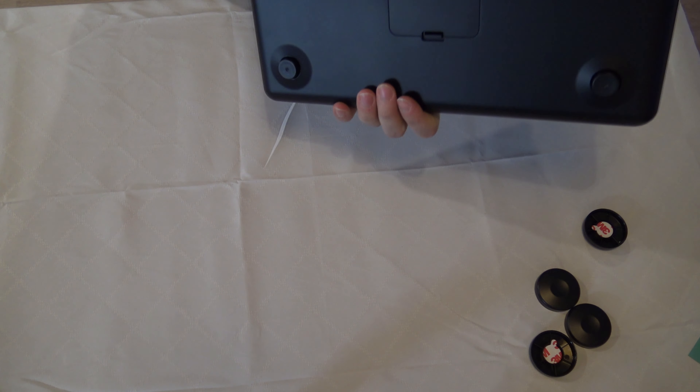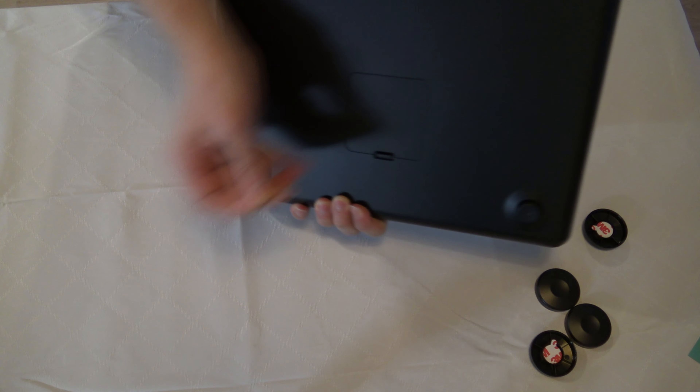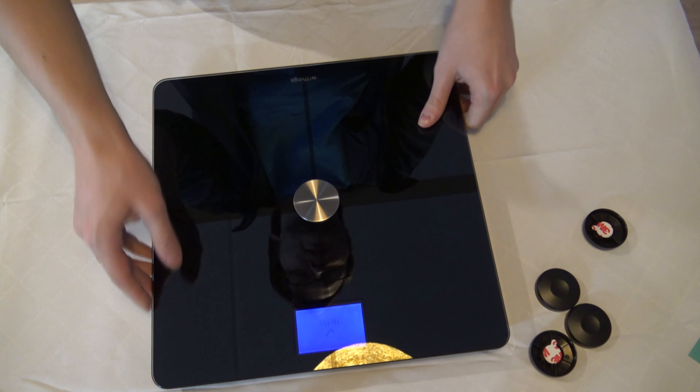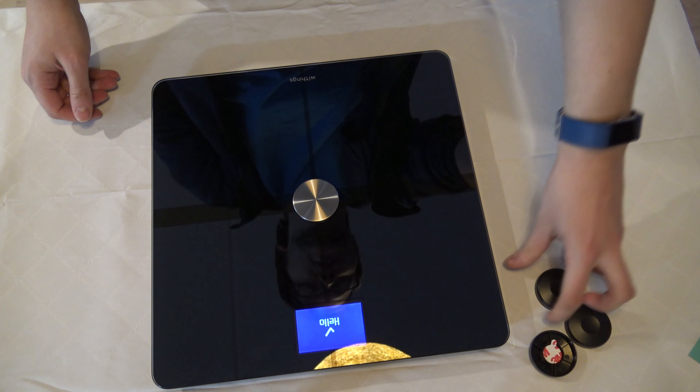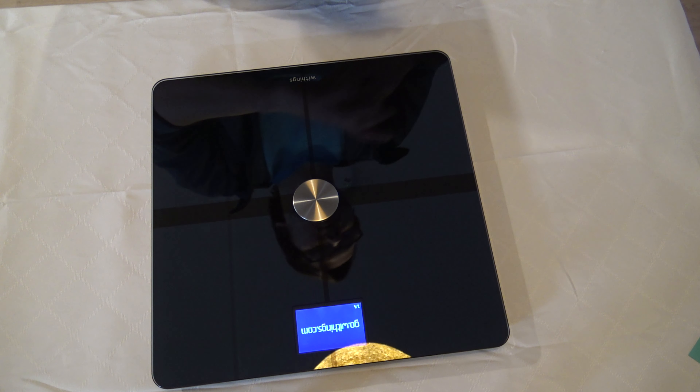I had to buy a new one because I needed the scale. We take this tape right here to activate the battery, and then the device is already active — we don't really need these.